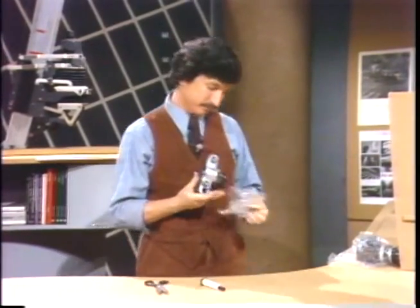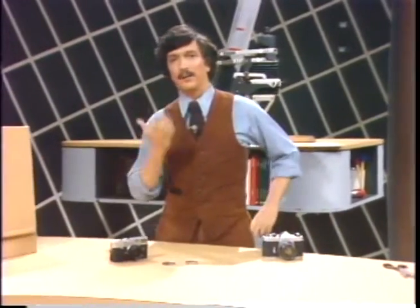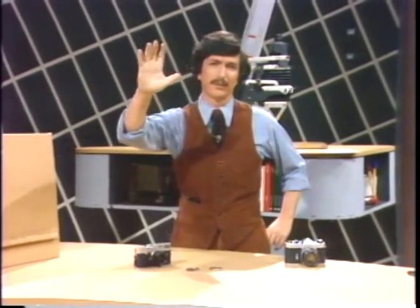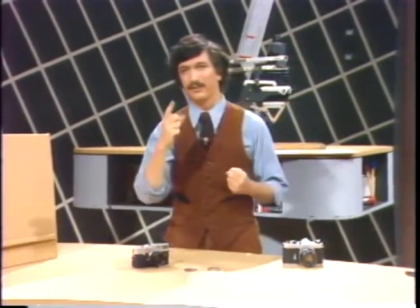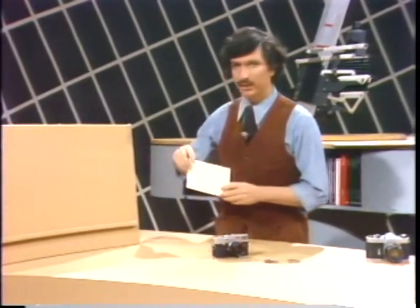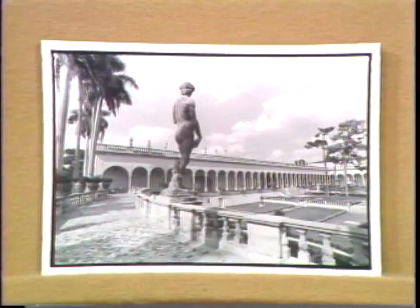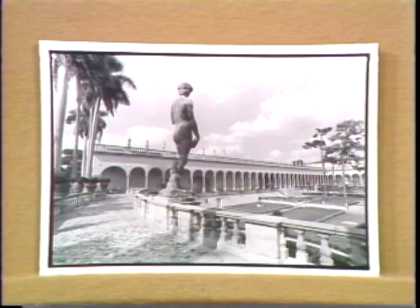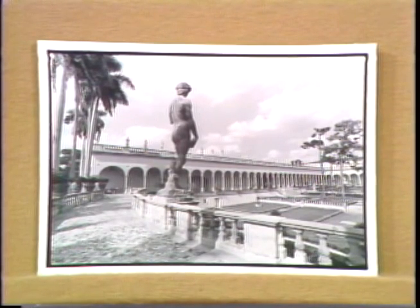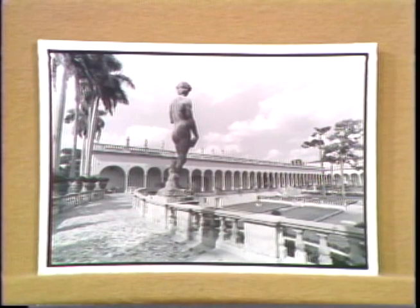How many times have you wanted to capture a kind of scene where the clouds were very, very strong? You saw this beautiful effect of clouds. You went and you took your picture with black and white film, and instead of getting the rich result that you wanted, you got instead a result where the clouds are all bleached out.